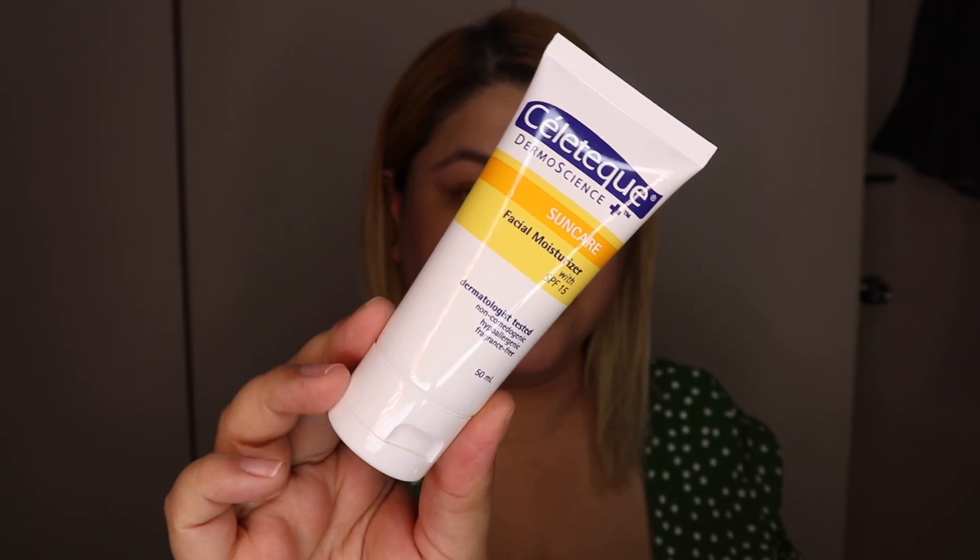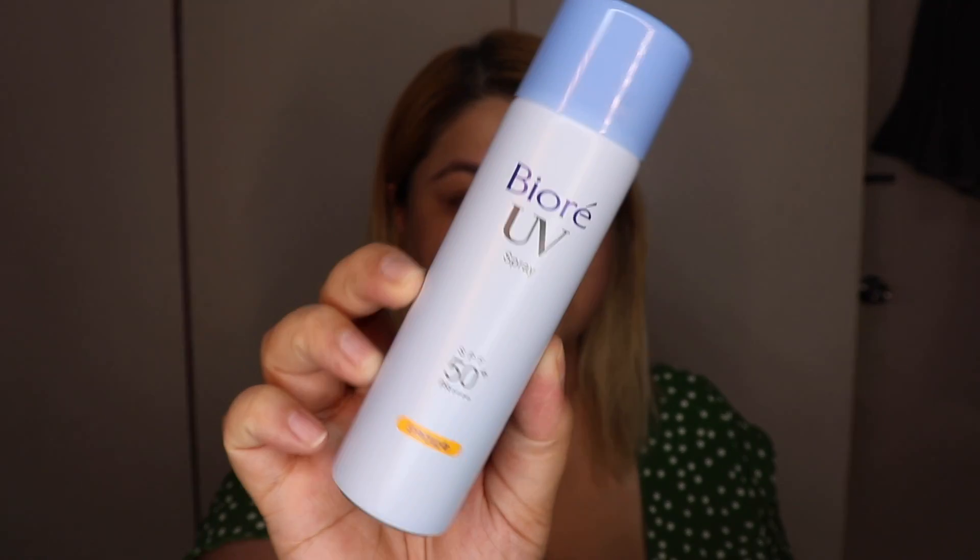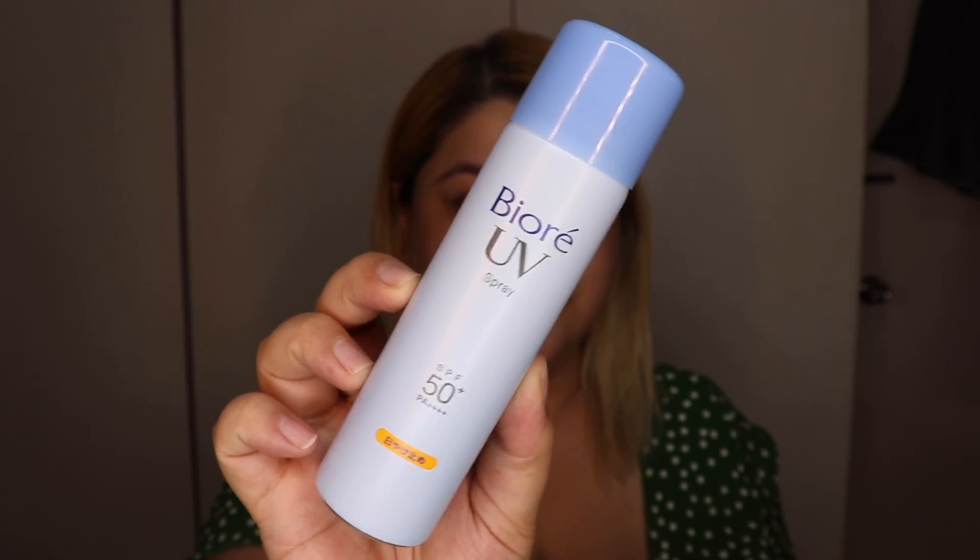For moisturizer, I'm using Salatec Facial Moisturizer. It's good because it has SPF and at the same time it will be good for your dry skin. Or if you have oily skin, it's fine because it'll serve as sunblock as well. I know this isn't a local brand pero you can find it in Watson — sobrang dali lang hanapin. Next, we're using the Biore UV Spray, and what this does is it's sweat repellent. I'm trying it for the first time — it feels a bit sticky, so we shall see how it lasts.